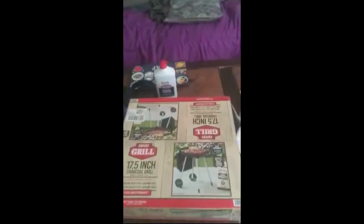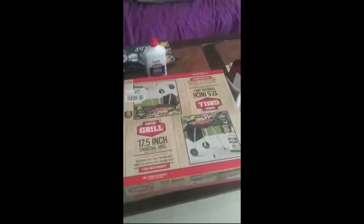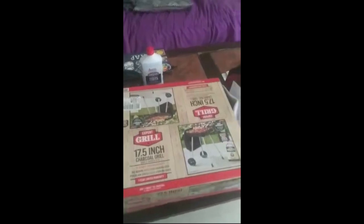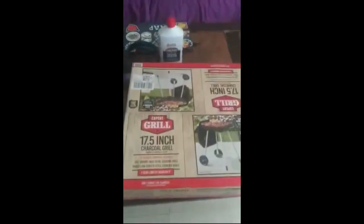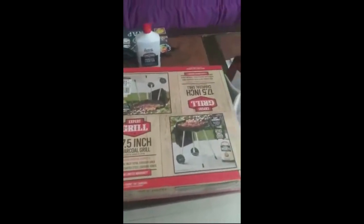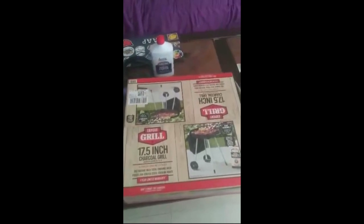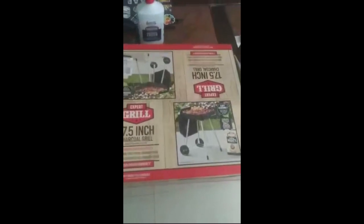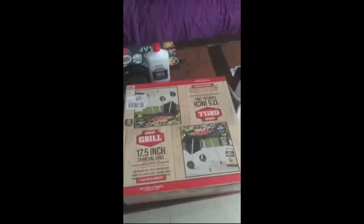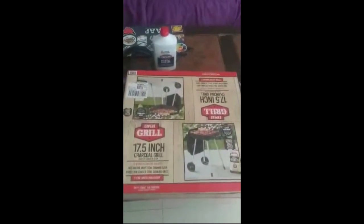Good morning, afternoon, evening, YouTubers. Ladies and gentlemen, it's been a minute since me and the wife have put out a video. As you guys can see, yes, it's a grill — me and my wife are gonna have a small little barbecue in the back. Now, I have never grilled on my own, but putting these things together I have done a long time ago when I was living in my hometown and working in the lawn and garden department.